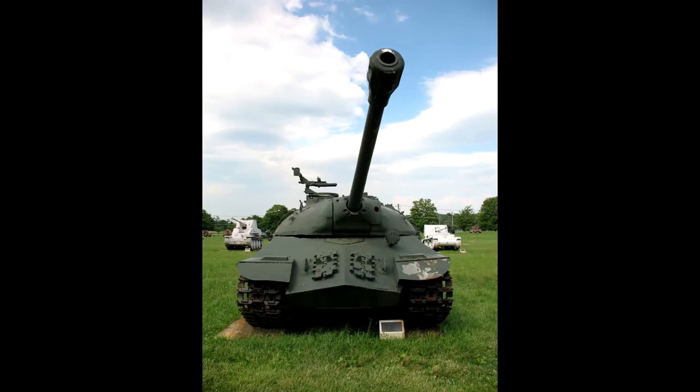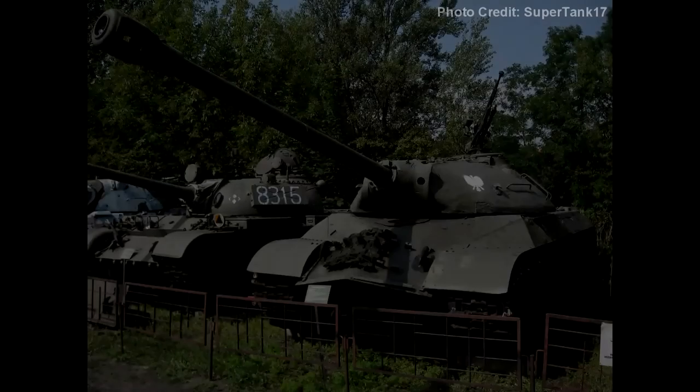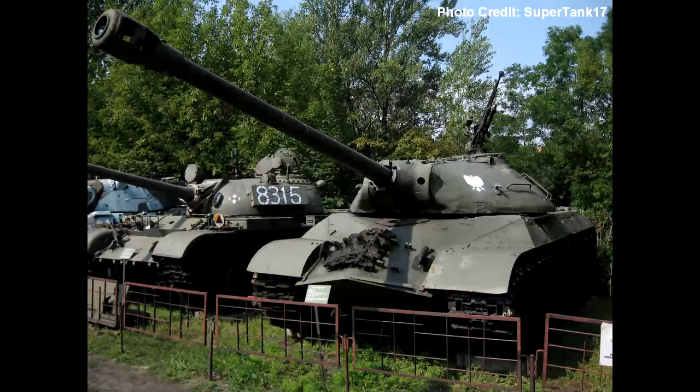The IS-3 was a complete redesign of the IS line of heavy tanks from the Soviet Union that featured more armor with the same lethal 122mm gun that was found on the IS-2. Prototypes of this vehicle were first seen in October of 1944, and this tank was pressed into service in May of 1945.